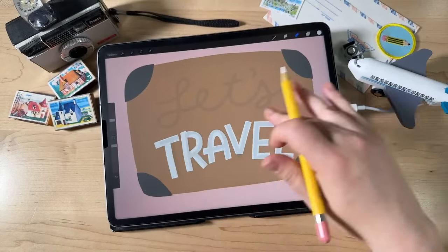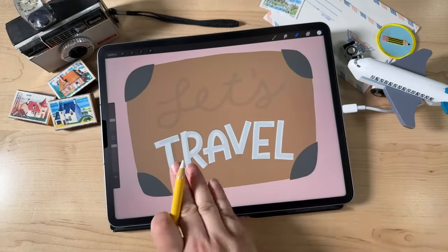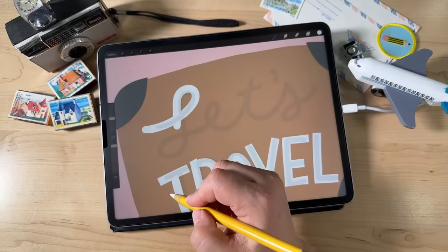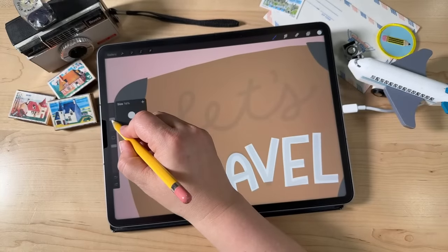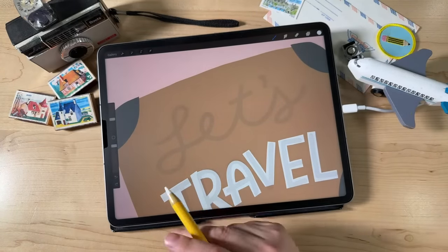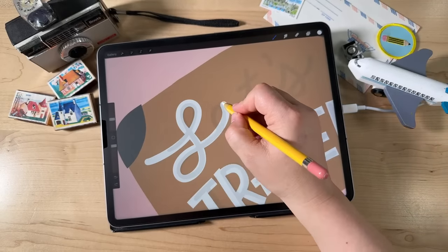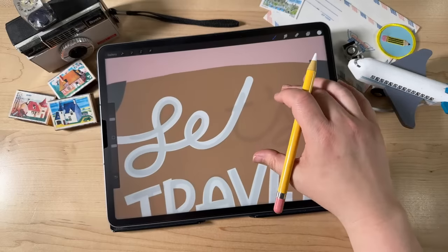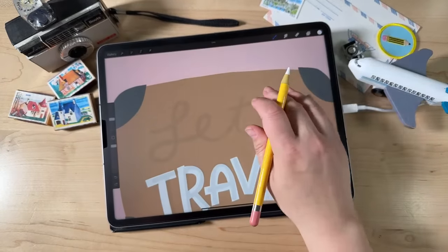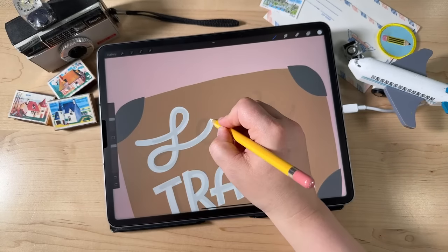The next thing is the cursive, which is actually probably easier than the block letters because it's all connected. Now you might want a smaller brush size — just depends on how thin you want your letters. We're going to do the same thing: anywhere where there's the end of a letter, make those strokes longer than they need to be. Draw the L, then the T goes way up high. The beginning of the L and the end of the letter — all those go higher than they need to be. It takes practice to do this all in one stroke, but there are parts where you can start and stop your cursive letters, like at the T.